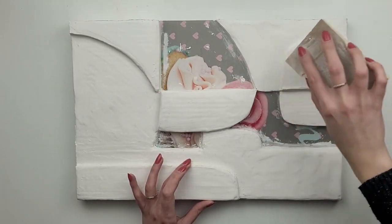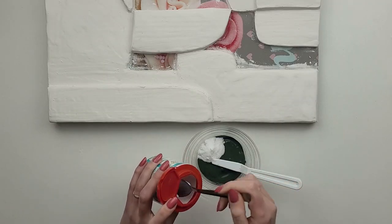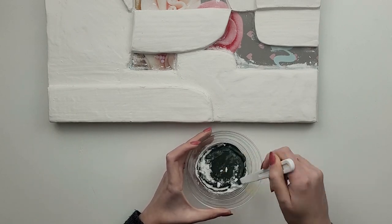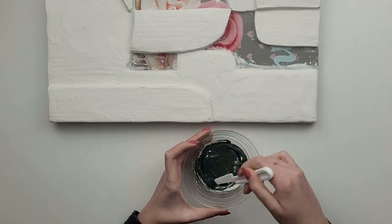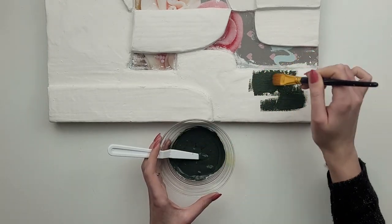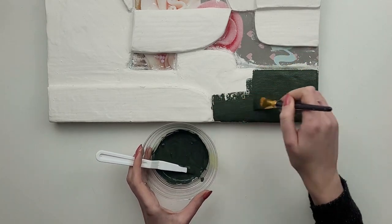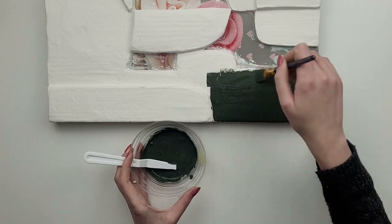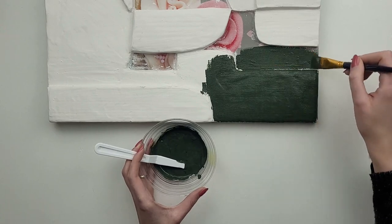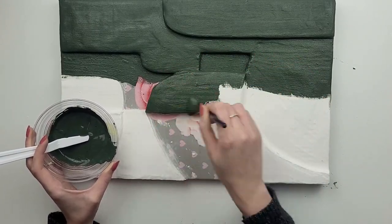I'm adding a couple of teaspoons of baking soda to my paint and I'm going with green, which is also very popular this year. Adding a few pieces of trendy decor to your home refreshes its look, and by making them yourself you also save lots of money. As you can see, one coat of this paint covers everything perfectly, even the printed canvas.